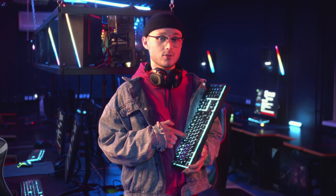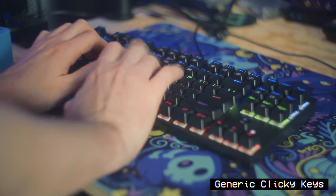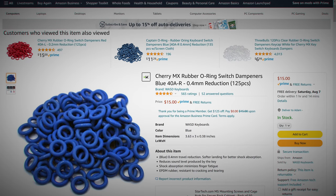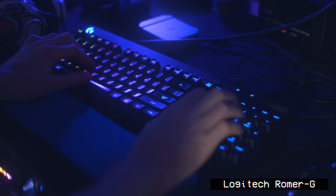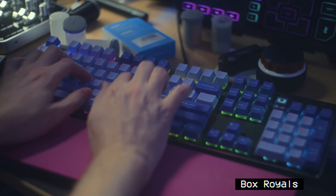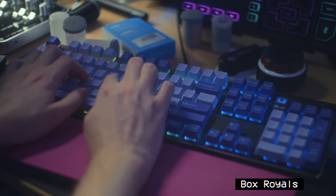Specific keyboard choice can matter here as well. Gamers often chase the clickiest sounding keyboard possible, but that's a terrible idea for streaming. O-rings can stop your keys from bottoming out while you're typing, but that doesn't stop the switch click. I've come to love Romer G switches and then Box Royale switches for more custom keyboards, as both are much quieter for streaming purposes while still being very comfortable. Linear switches aren't great, as you're going to be bottoming out the key and creating more sound, even if they lack the tactile click.